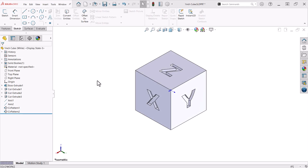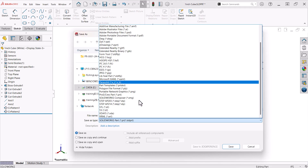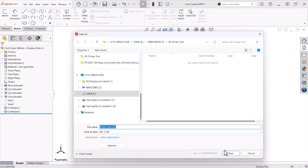Once the cube is done, I need to save it as a file my 3D printer can understand, an STL file. I'll select Save As, Browse, Save As Type, and choose STL from the list, and then click Save.